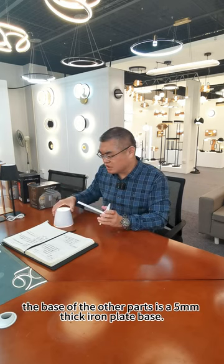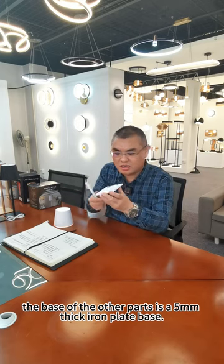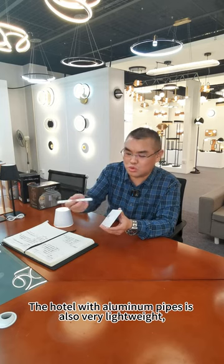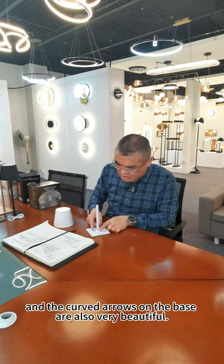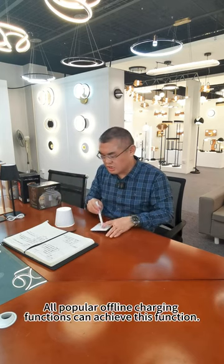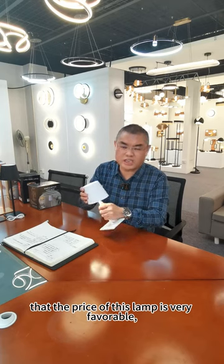The base of the lamp uses a 5mm iron plate. The design is very beautiful, and the aluminum pipes make it very lightweight. The curved details on the base are also very beautiful. The flare line looks great, and the height can be adjusted very well. All charging functions work well. It is worth mentioning that the price of this lamp is very favorable, and it is also a very good product overall.